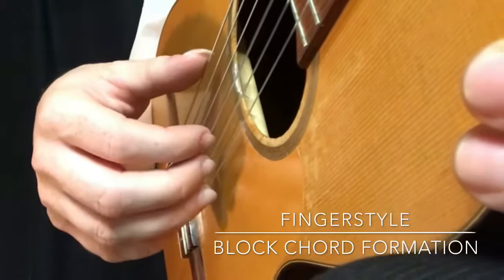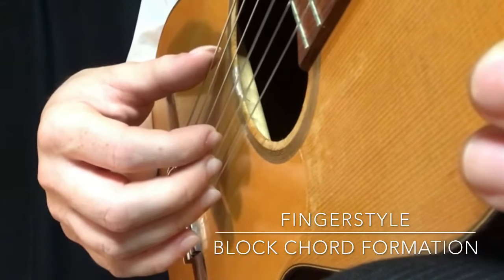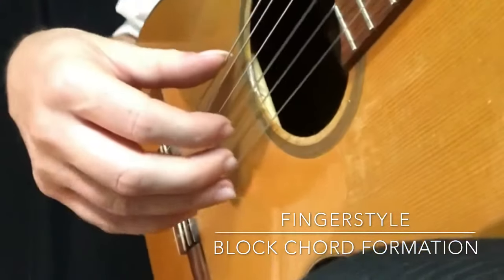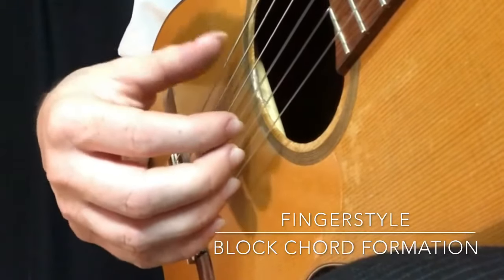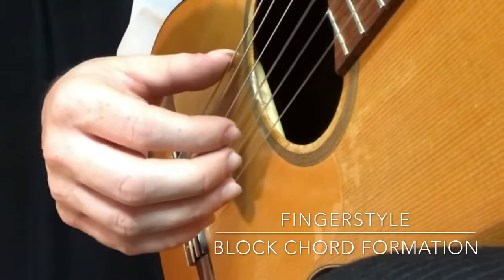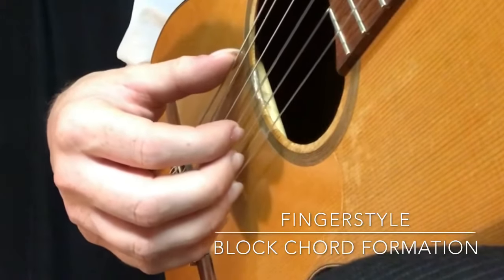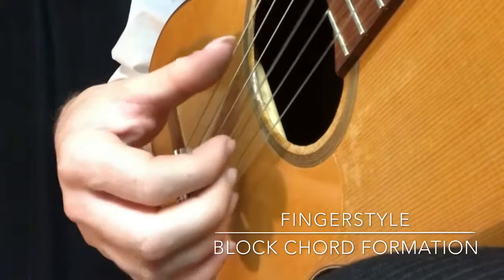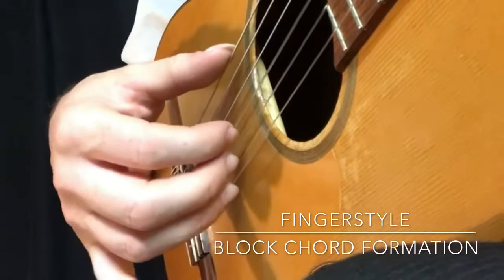Another way to think of this is you actually plant or place everything on the strings before you play. In the classical position, I've got my fingers all ready to go — they don't have to stay glued there, but at least they're there so you can find them. This is called the block chord formation, because sometimes you pick it all together as one. But it's a good place to start when you're doing these arpeggios one string at a time.